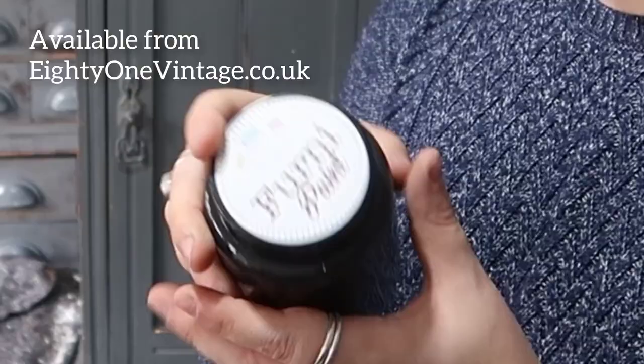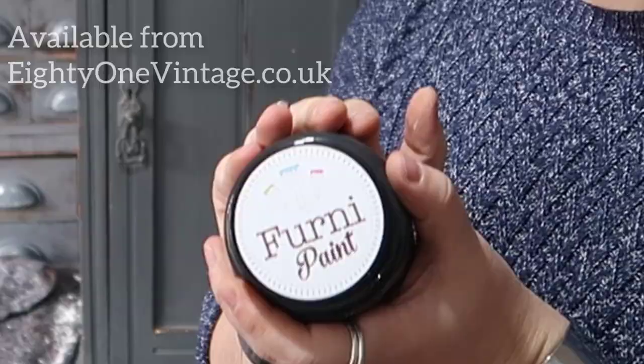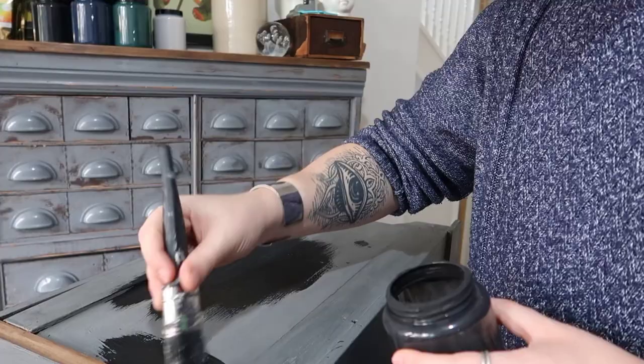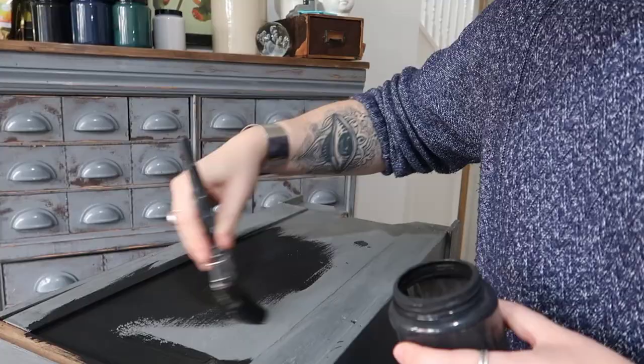This piece has been painted before — it looks like Annie Sloan or something and it's had a wax coat over it. I'm not too worried about that; I'm just going to go straight over the top in Fernie Paint, which is our brand of paint. I'm using the colour Black Knight, our blackest black. Because it's been previously painted I'm going to use a soft brush — when you're working over a piece that already has a finish, a softer brush means you'll need fewer coats.